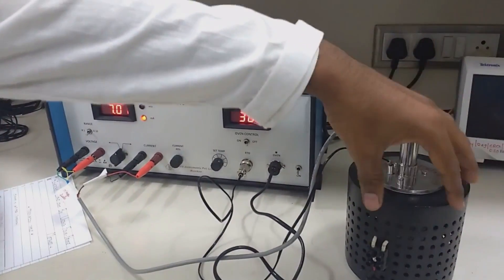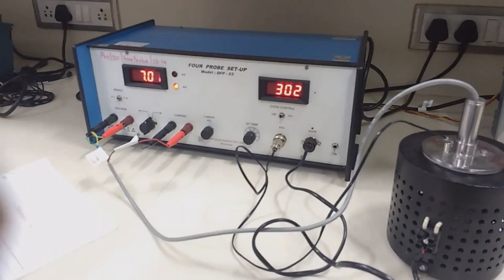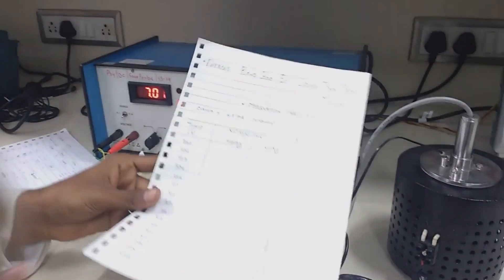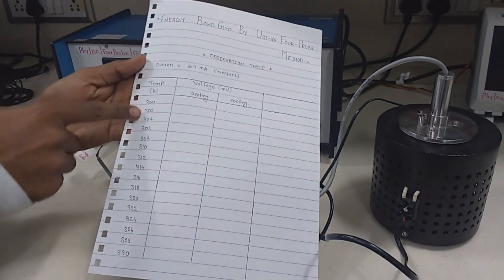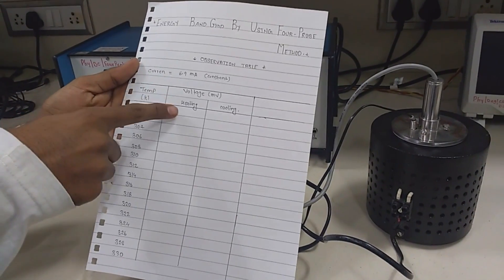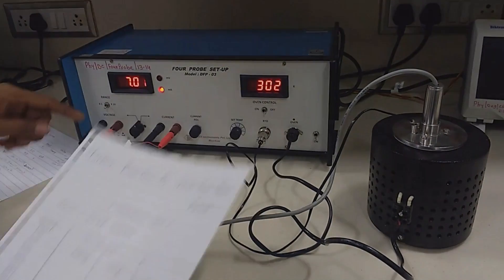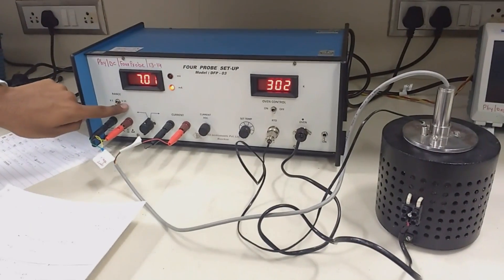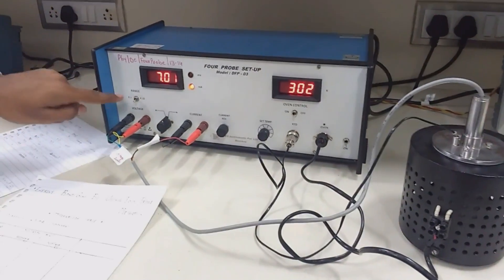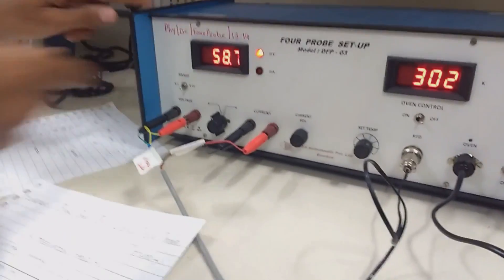Now we have connected all the probes with our oven and 4-probe setup. We take the temperature in Kelvin, recording readings at intervals of 2 degrees, from room temperature increasing by 40 to 50 degrees. Here you can see the millivolt reading.